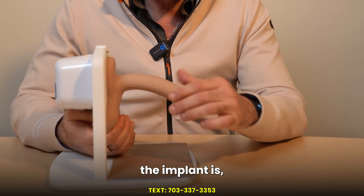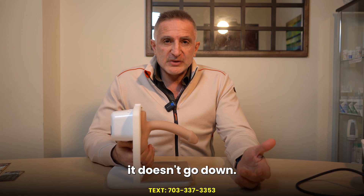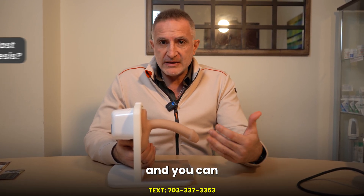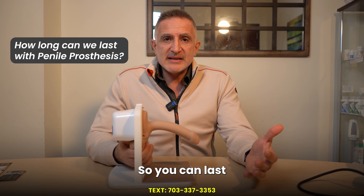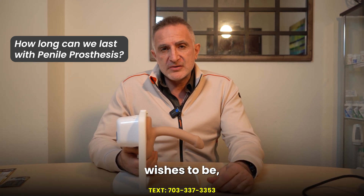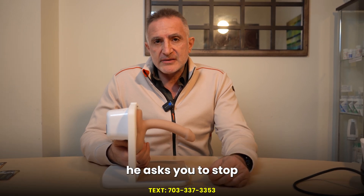The implant is inside of the penis — the outside is your own penis — and when you develop an erection it doesn't go down. You can keep having orgasm and ejaculation and you can keep going. So you can last as long as you wish to last, or as long as your partner wishes to enjoy the moments, until she or he asks you to stop.